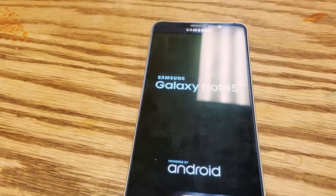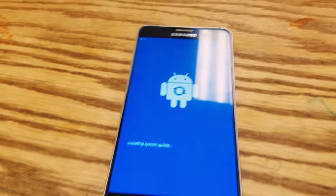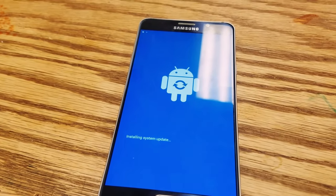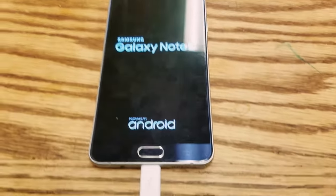This works for most Android devices, not just Samsung. I've tried it with several different devices and it works, so it should work for you too. The phone is doing the reset — I'm going to fast forward through this because it takes a while.